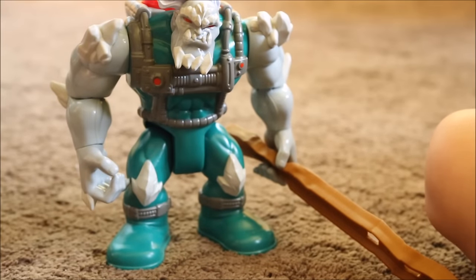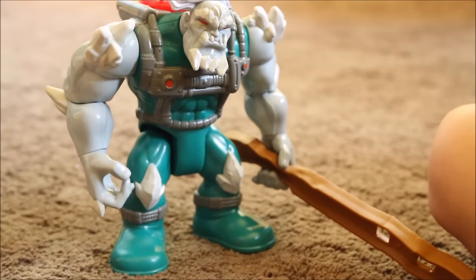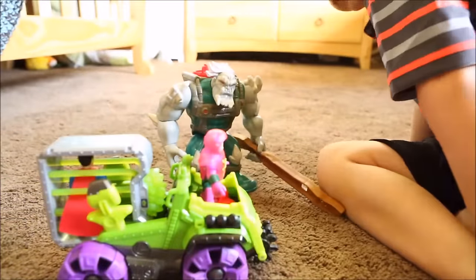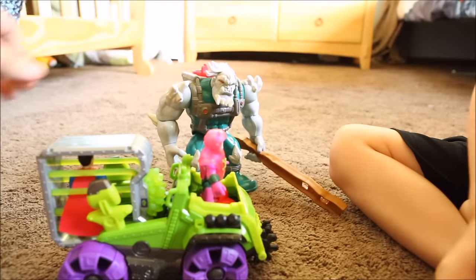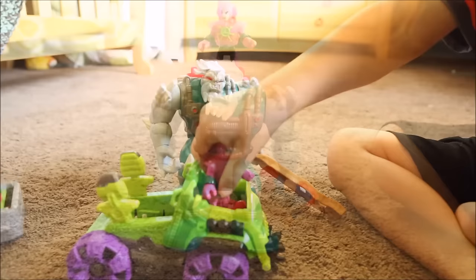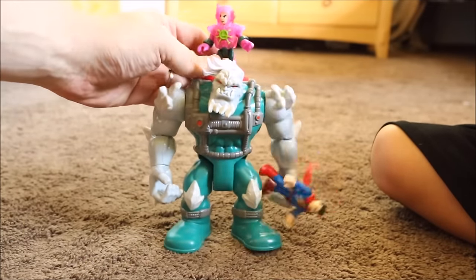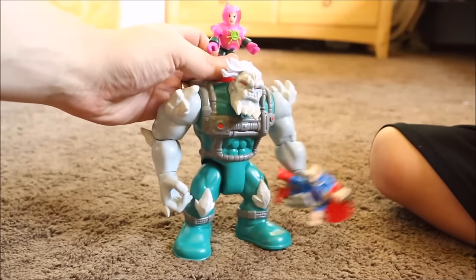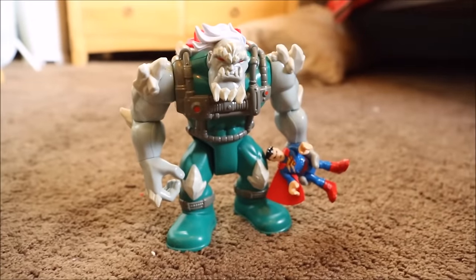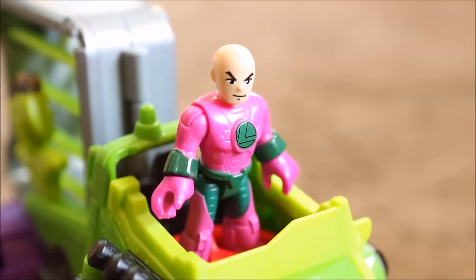I'm so sick of Superman, I could just hit him with this construction beam. Hey Doomsday, I got a treat for you — it's Superman. I hate Superman. Superman, no one's going to save you now. Doomsday has you now. No! Oh no Lex Luthor, it's Batman and his helicopter. He's coming to save Superman. Oh man, I see him Doomsday. Let's get ready.